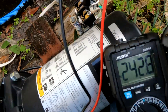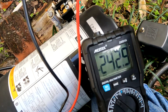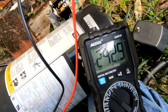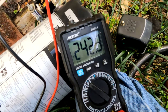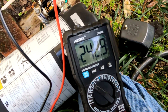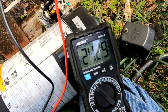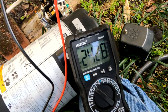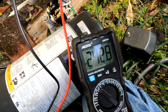I've got the probes on here and it's reading 242 volts. The Bluetti cannot put out 242 volts, so we're going to change this pump over to 120 volts and see if we can operate it that way. Whenever you go down on the voltage, the amperage coming into this pump will double.